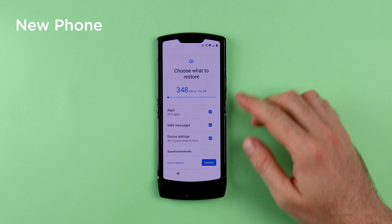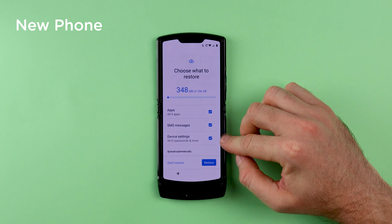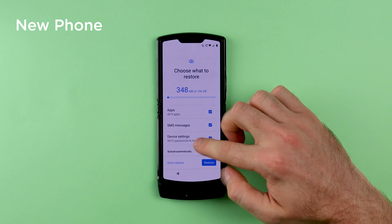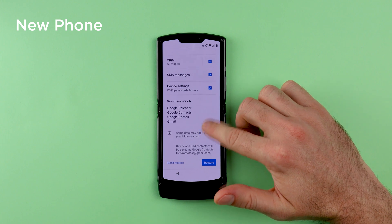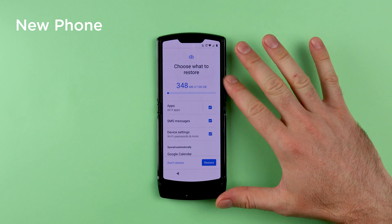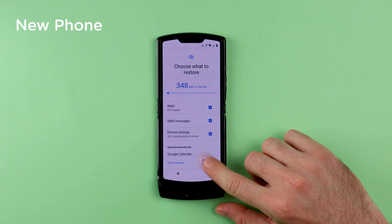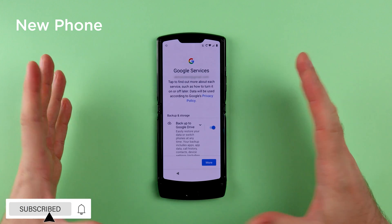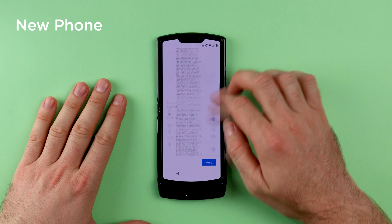On the next screen you are given the option to choose what you want to restore. By default everything is selected, but if you don't want to restore your messages or your apps, for example, you can untick those. By default your phone automatically syncs your calendar, contacts, photos, and Gmail. I'm going to leave everything as is because I want to transfer everything, and then click on Restore. The next part is setting up your phone as normal, so just continue to read through the steps and customize it as you wish.